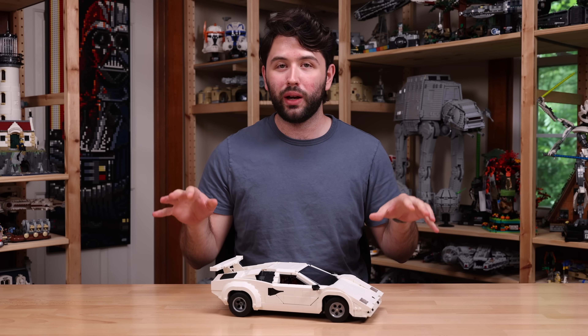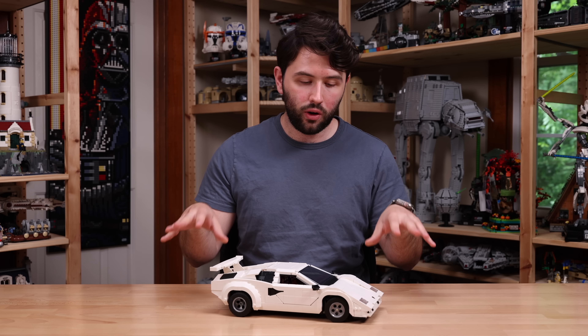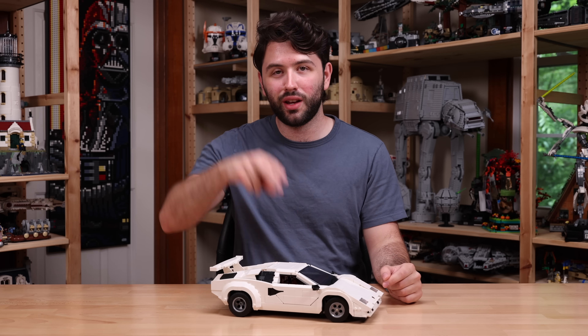Links down in the description to lego.com — it's affiliated and helps out the channel. Thanks again to LEGO for sending this set over for review. Thank you guys so much for watching. Hope you guys have a great, wonderful day, and I'll see you guys later.